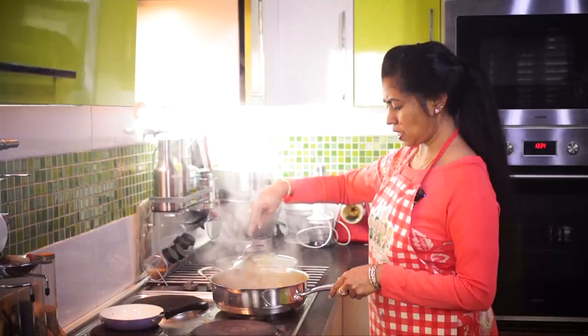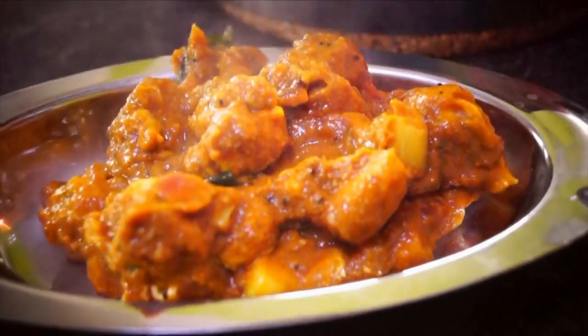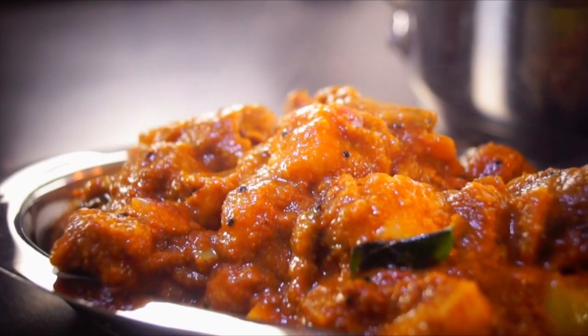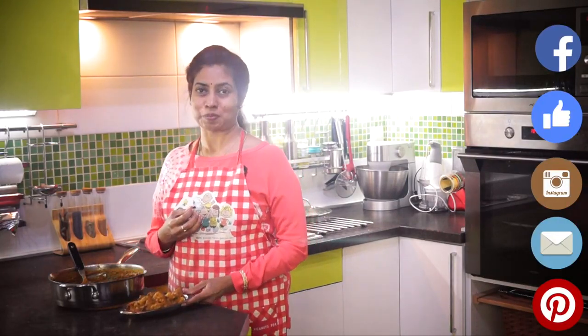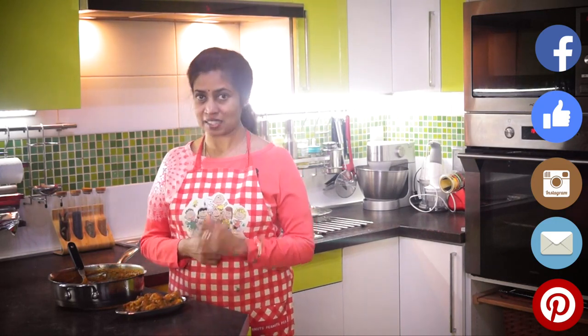So here our Arbi gravy is ready to be served. It's flavourful, very nice and has a soft texture — it's going to be really yummy. Do try this and keep us posted. If you like this video, press like and subscribe. Thank you and bye-bye.